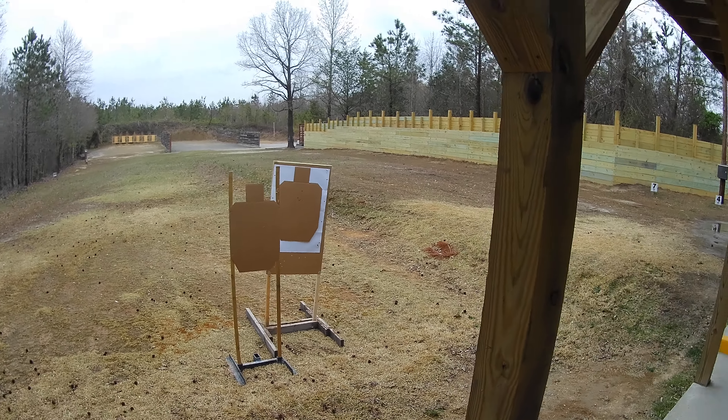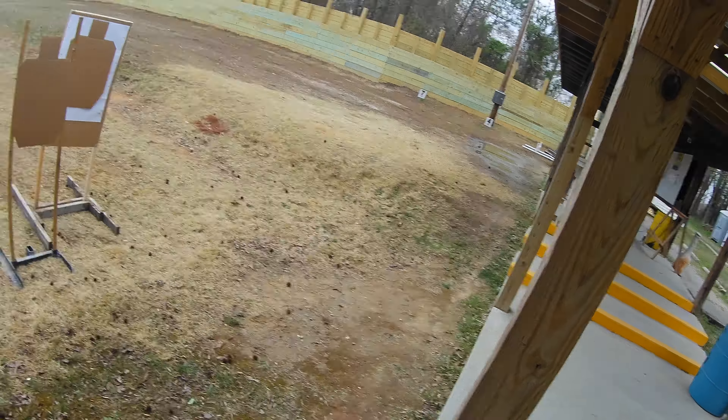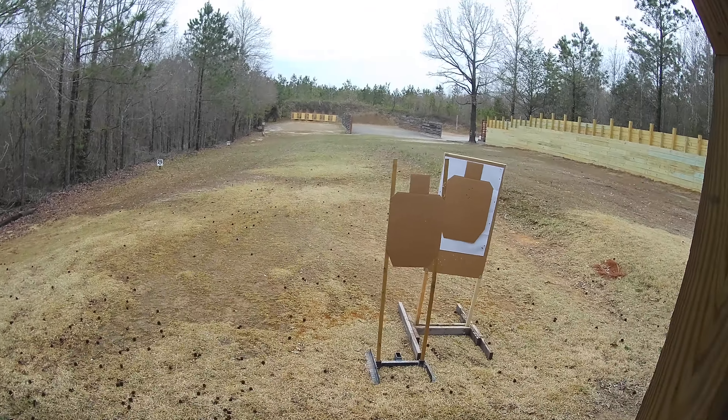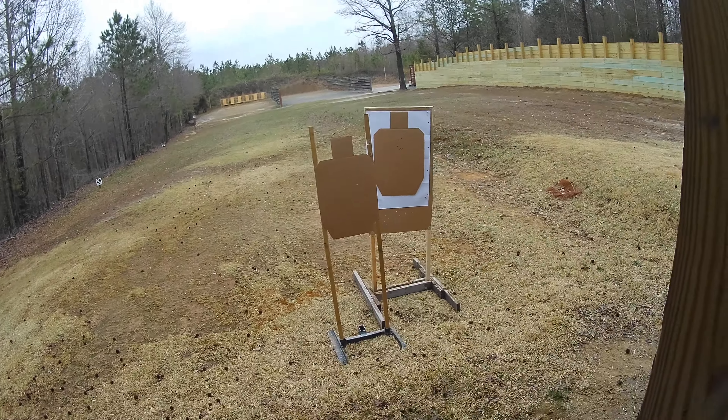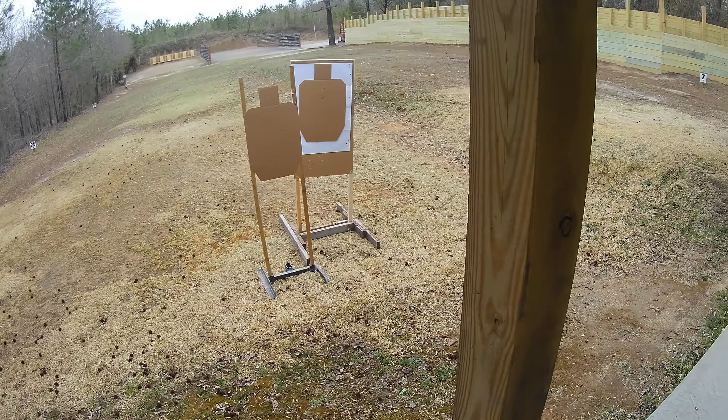Hope everyone's having a fantastic day. As you can see, not too bad — it just stopped raining a little while ago, so we're all good now. This is the second video in a series about movement, and this one we're going to be practicing side movement.